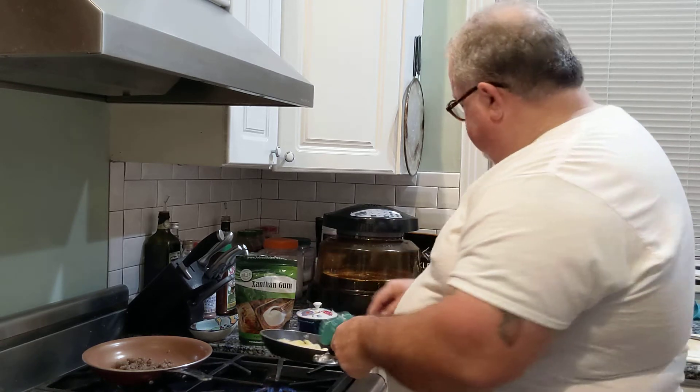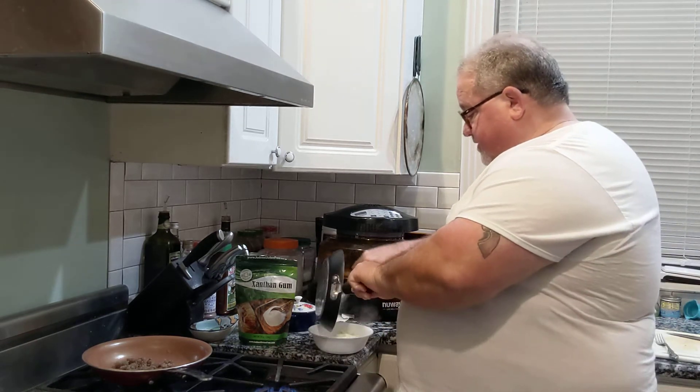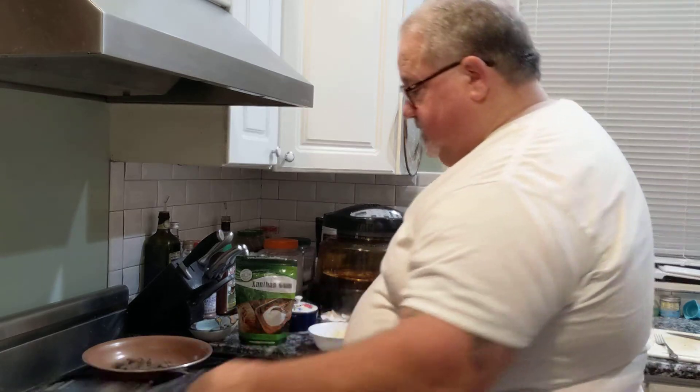At any rate, we're going to get these done real quick. I'm going to put them into a serving bowl. I'm done with the eggs — it didn't take a minute.